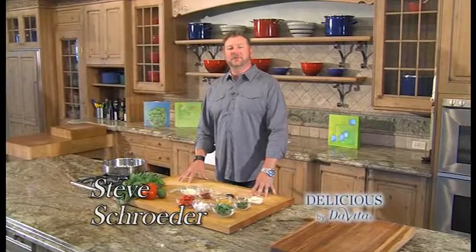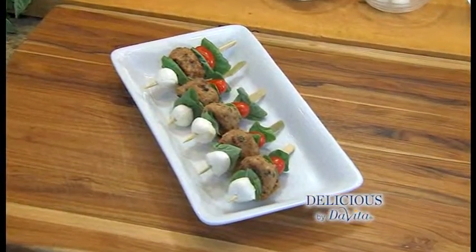Welcome to Delicious by DeVita. I'm Steve Schroeder. So you get invited to that summertime backyard get-together and you want to bring something different but easy to make — this is it. Capri's Meatball Skewers. Let's get to it.